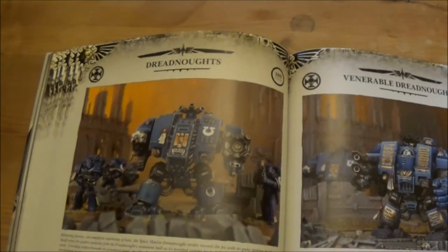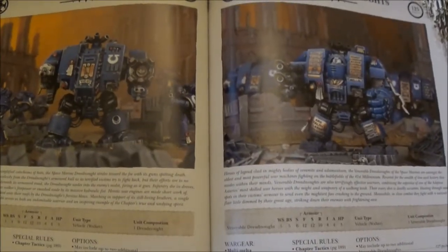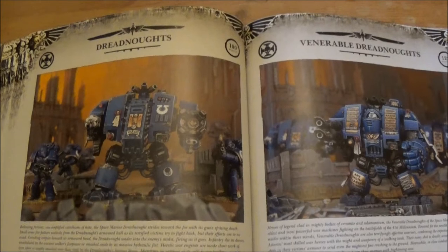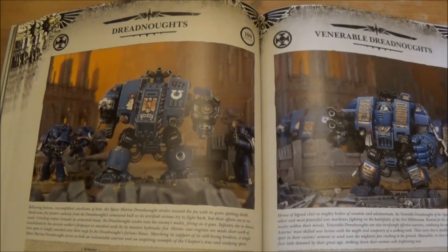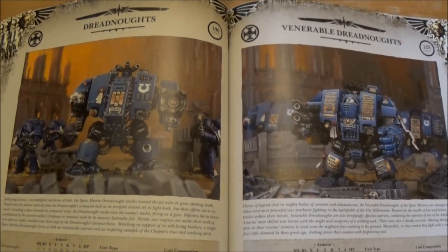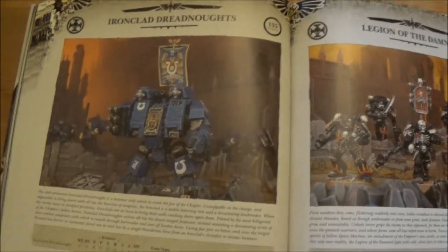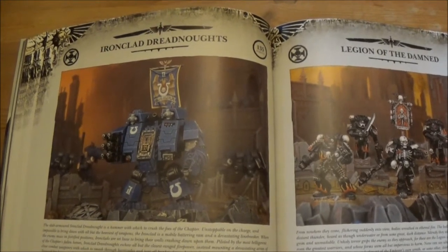Here's another quite big change: Dreadnoughts — all iterations, so regular Dreadnoughts, Venerable Dreadnoughts, and Ironclads — when you purchase your first one, you can then include an additional two into that squadron for the same cost as a normal Dreadnought or Ironclad. So you can take them in squads of three for one slot choice, which in my opinion makes them a lot more usable. Having more Dreadnoughts — especially Ironclad ones walking across the board — gives them a bit more survivability, and you're not using up three slots just to take three Dreadnoughts.